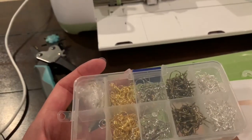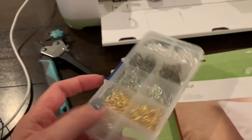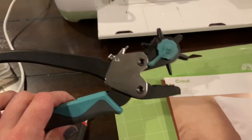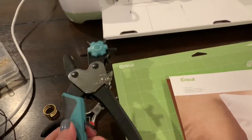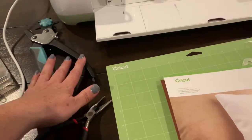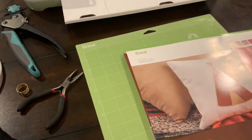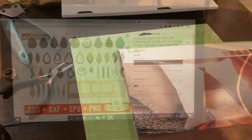The kit also comes with quite a few sheets of leather — it was a really good deal. I don't really need any more of the tools but I might end up getting it again because I like all the colors of faux leather and the kit is pretty cheap. I also have my leather punch today. Some of my earring templates already have the hole in them and others don't, so I'll only use this if I need it. It'll go through many layers at the same time.